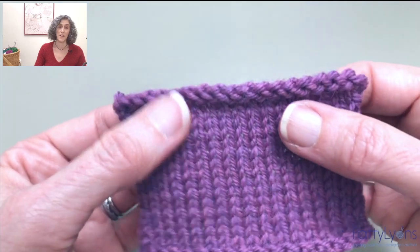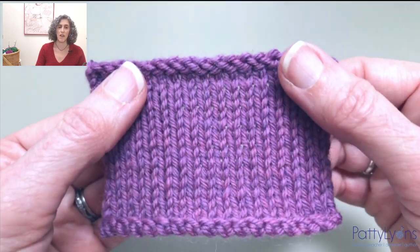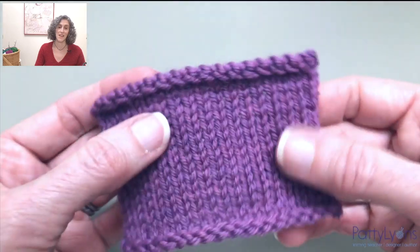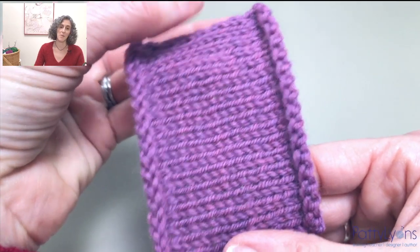The Icelandic bind-off leaves this beautiful rounded edge, almost like a little braided edge. And I wanted to come up with a cast-on to match. And I think they came out quite nice. They make a lovely pair.